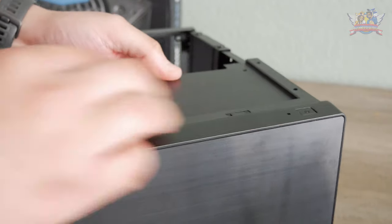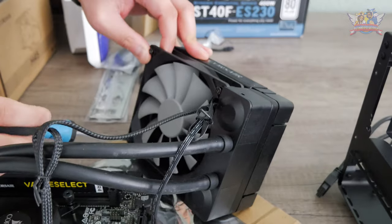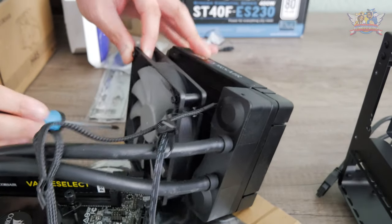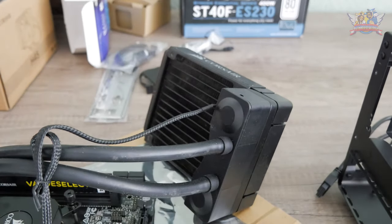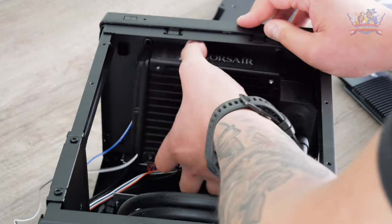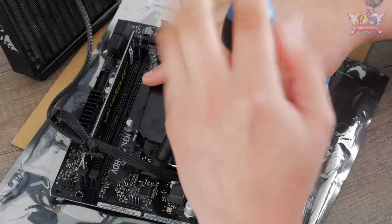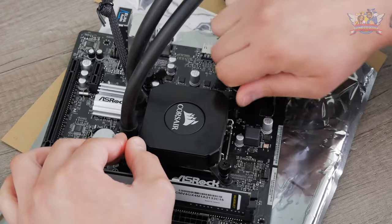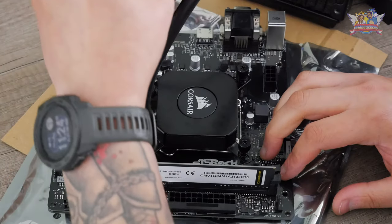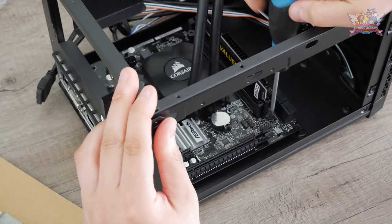I dismantled the top lid from the case to make some room and extra workspace, and also removed the 120mm fan from the cooler to temporarily gain more space. I clicked in the I/O plate and ran into a tiny problem — the side of the cooler would interfere with the SATA ports on the motherboard. So I had to dismantle the CPU cooler from the motherboard and flip it the other way around so the SATA ports were accessible to insert cables in.